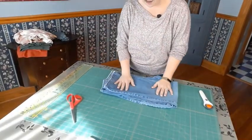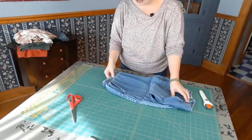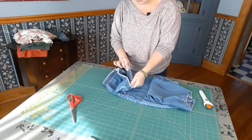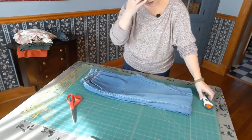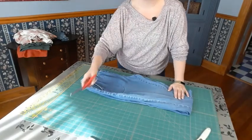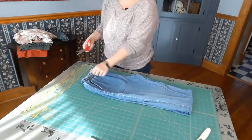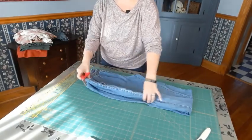Now we have the pants — it's a ladies pair of pants with an elastic waist. They're pretty well worn, so for these I'm actually going to put my rotary cutter to the side and use mostly my scissors. I'm going to start at the waist first.